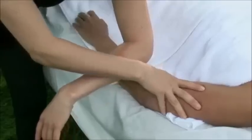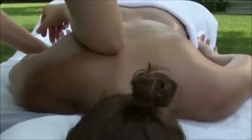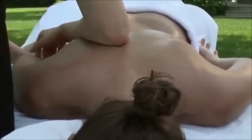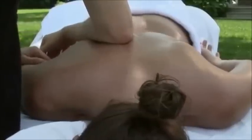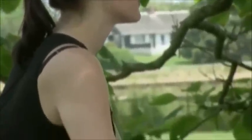As that layer releases, you will drop into the next layer of tight tissue. Patiently work layer by layer. If your client tenses up against your pressure, lighten up. Remember, massage isn't something you do to someone — it is something you do with someone.